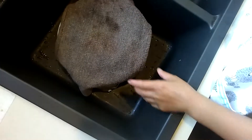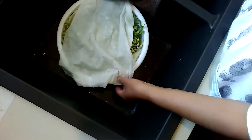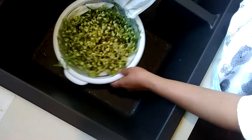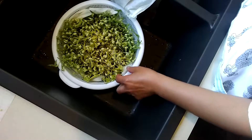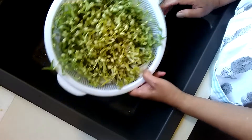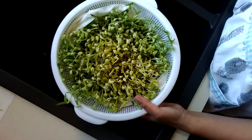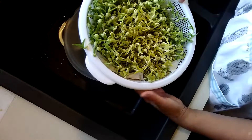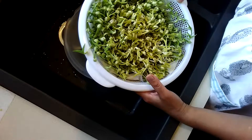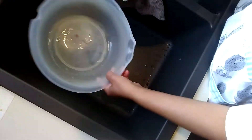Hi guys, good morning! Today I'm going to show you how to make bean sprouts in your own kitchen. I started this on Tuesday, so Wednesday, Thursday, Friday, Saturday — that's four days. The process: you need to soak the mung beans overnight. I started on Monday night, I soaked the mung beans in cold water, and I used three tablespoons of mung beans.